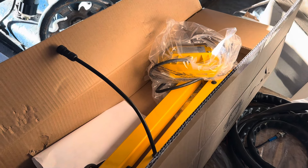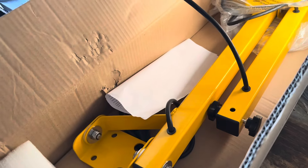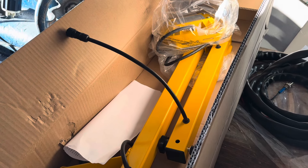Hi, this is Adam from Small Town Machine Shop. Got a little unboxing video for you today. Kind of a little excited about this one — I've been looking forward to getting it. A company called GGIA did send me this.